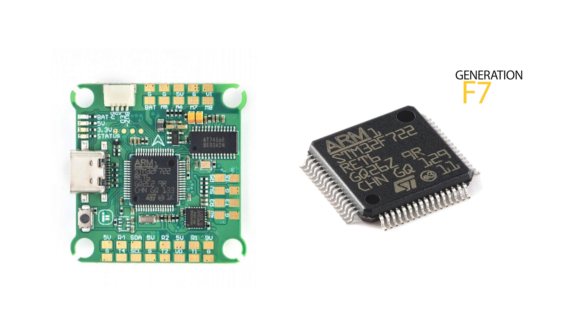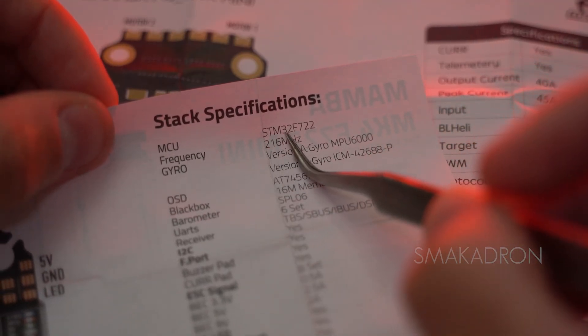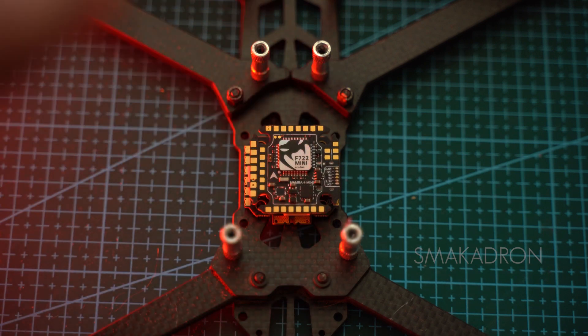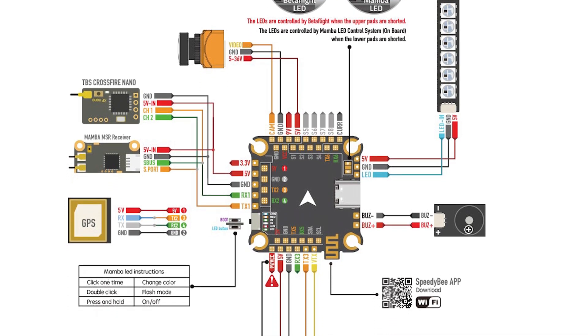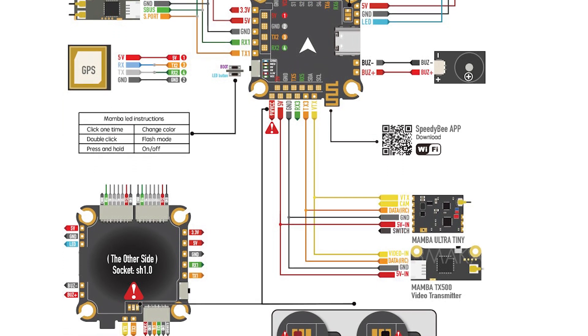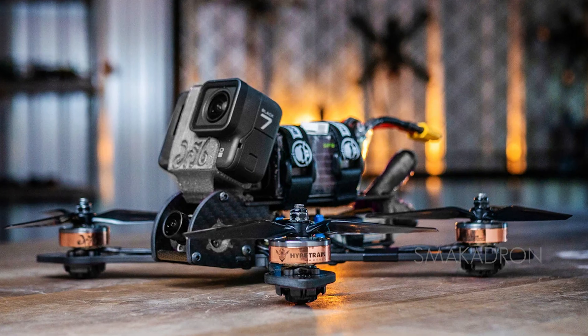F7 processors are used in FPV drones due to their high performance and ability to process larger amounts of data in real time. F7 processors have a higher clock frequency compared to previous generations, allowing faster data processing from sensors and execution of complex stabilization algorithms. With more RAM and flash memory, F7 processors can store more settings and support more complex software functions, including telemetry, GPS, and auxiliary sensors. They are often used in Freestyle drones and CineLifters.